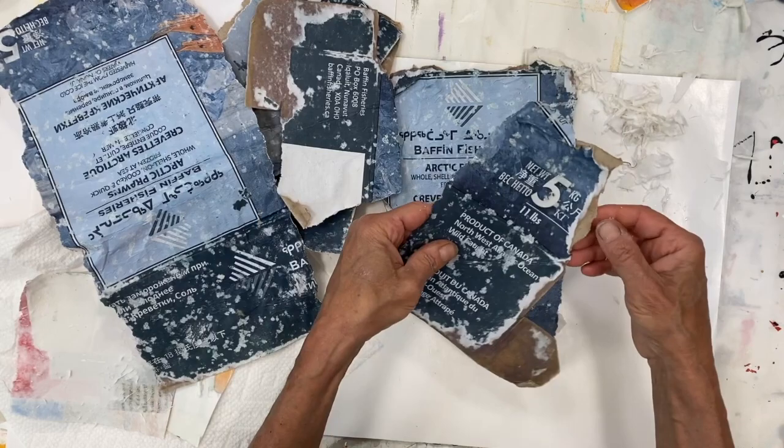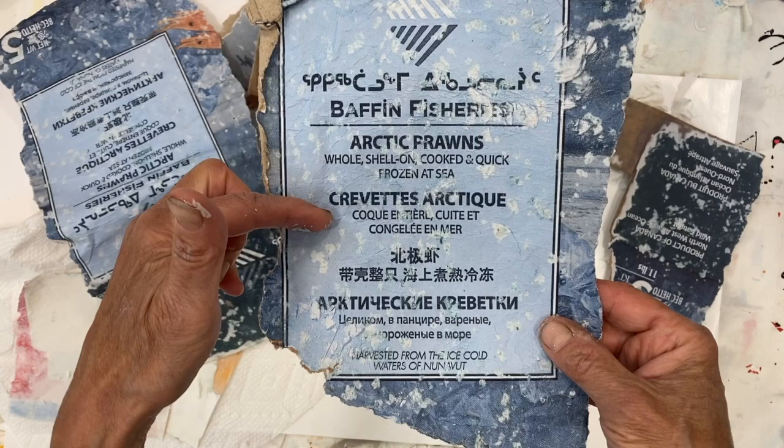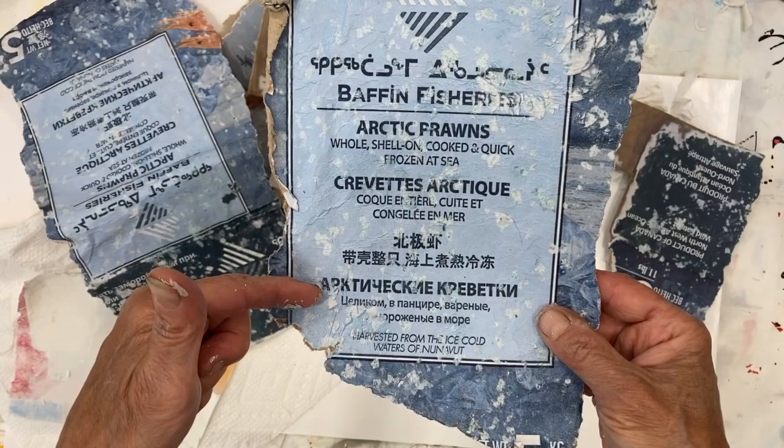These might end up in collage. This is from the Baffin Fisheries, and look at how many languages — that's Inuit, obviously French, Chinese. I don't know what that is, or what this is. Anyways, I thought it was pretty interesting.